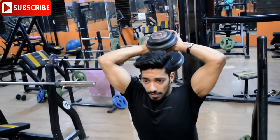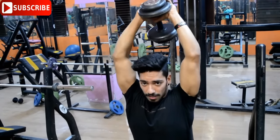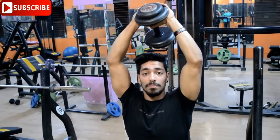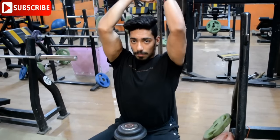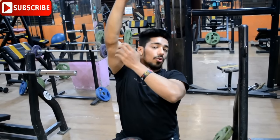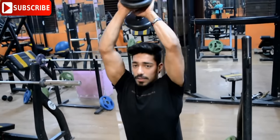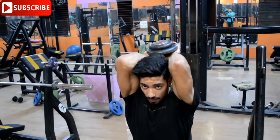Many people perform this exercise the wrong way — they keep their hands wide open. You should keep your grip tight and bring the dumbbell around the body. Push the hands forward and down to target the triceps properly.